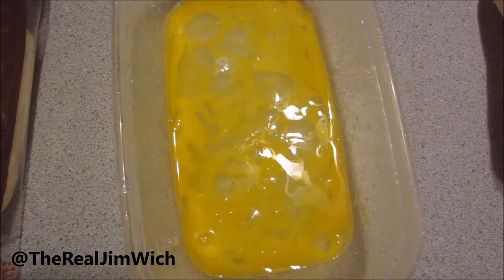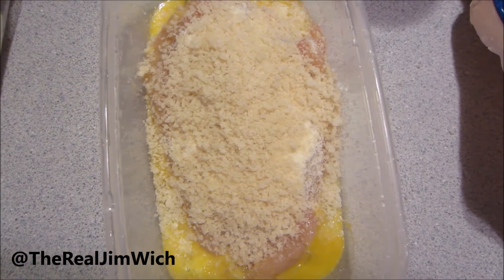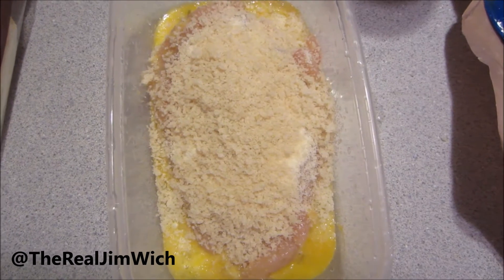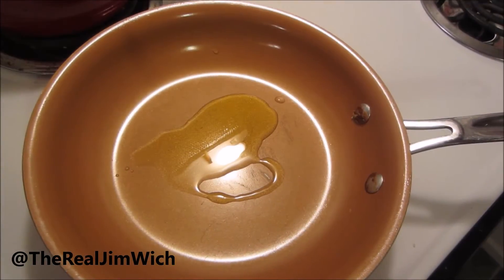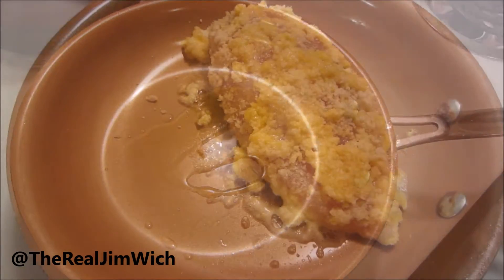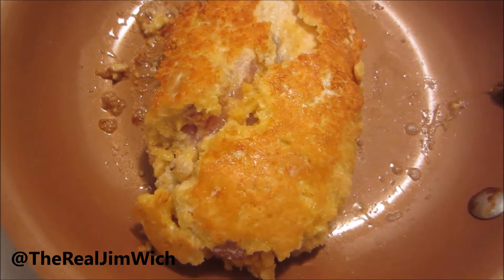First, crack the egg and put it in a chicken-sized dish! Evenly coat the chicken on both sides with Parmesan, egg, and breadcrumbs! So it looks like this! Next, put some olive oil in your frying pan! It should start to look like this!